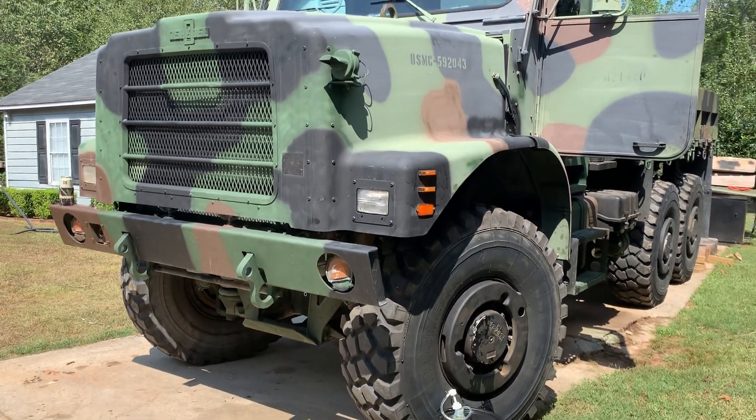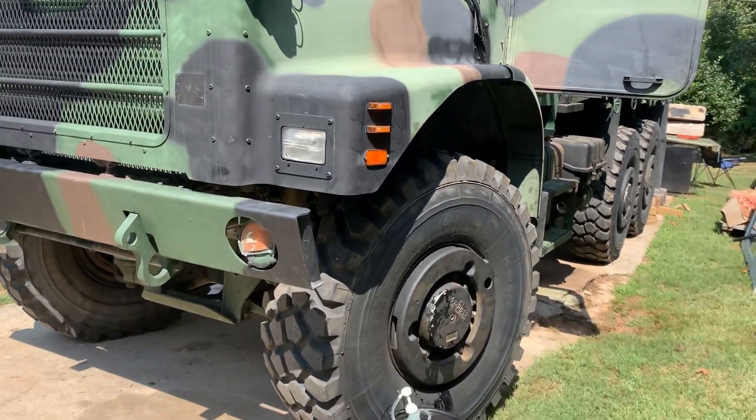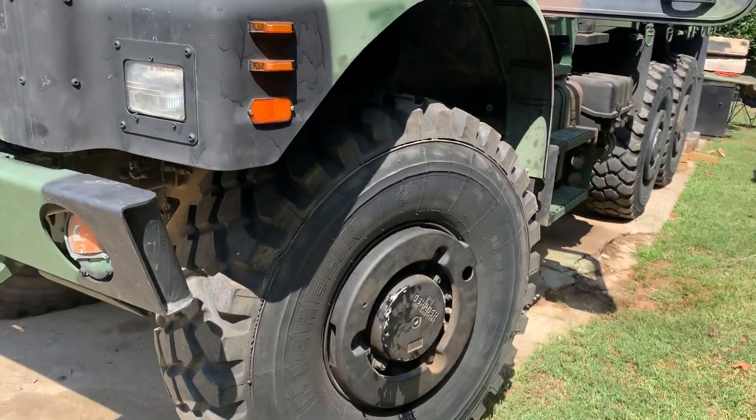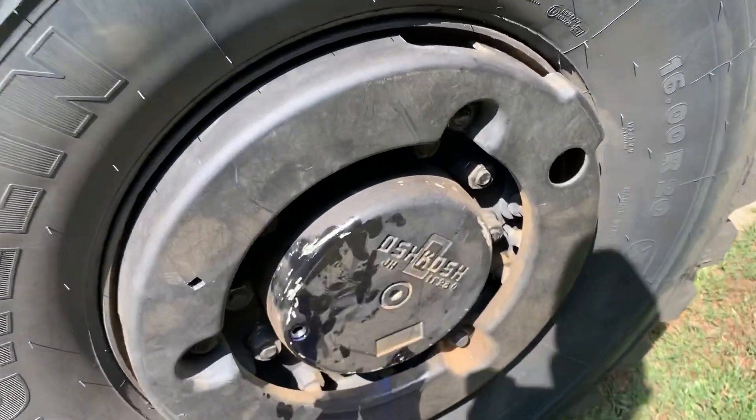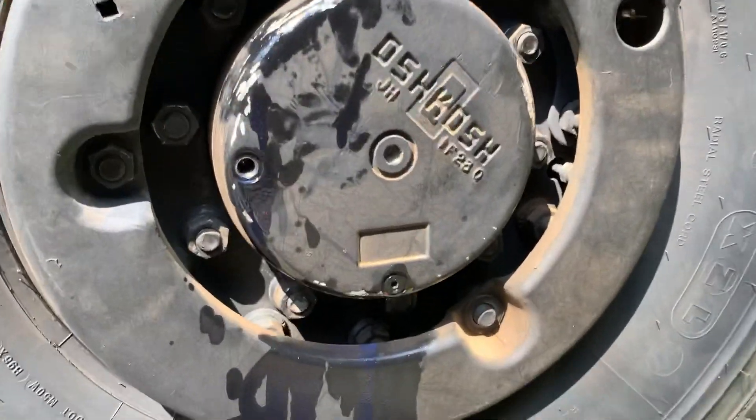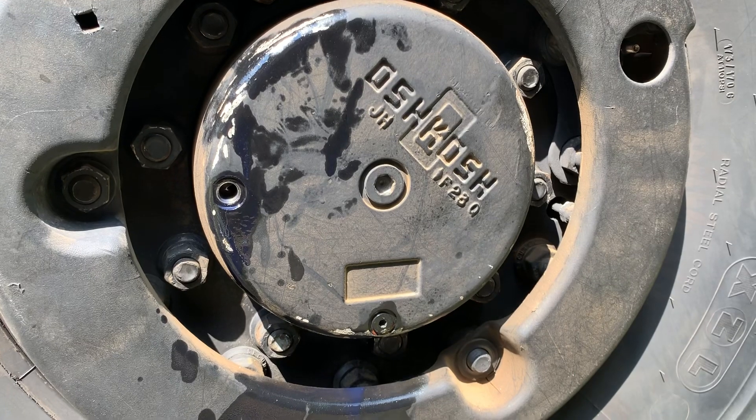Hey guys, welcome back to the channel. It is October 1st and it is hot for a fall day — pushing almost 94 degrees today. Anyways, addressing a minor issue that I experienced with my truck on my initial recovery.